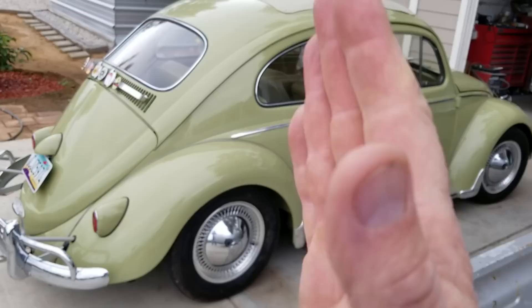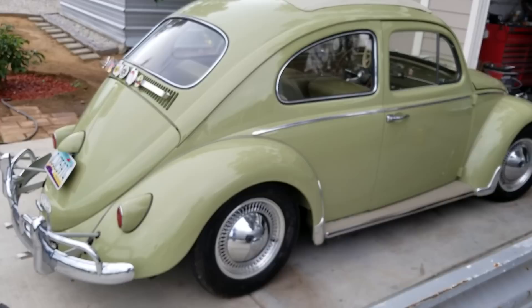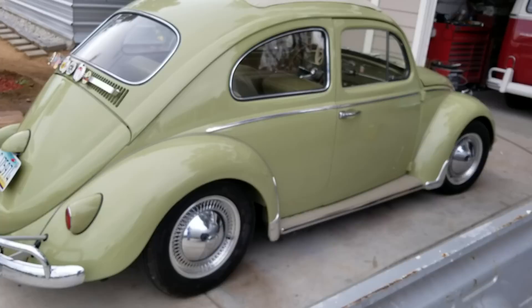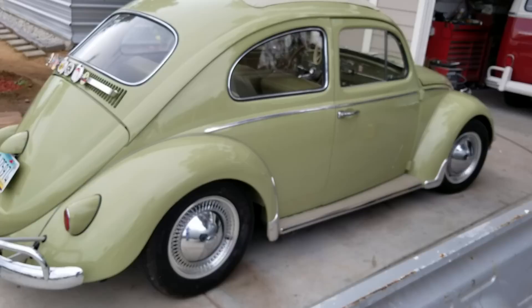When you lower the car, a lot of times that even changes the angle even more. Because of the trailing arms, they go further back, and you start to get even more negative caster built into the car when it's lowered. So if you have a lowered car, it really makes a big difference if you put in some caster shims. I have another video on how to install them — they really don't take very long to do. I'm going to probably put them in my stock height VW as well, because I think it'll help make it a little bit more stable on the freeway.